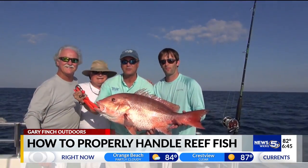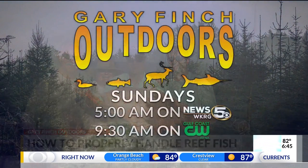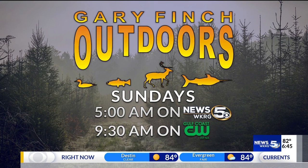I'm Gary Finch for WKRG News 5. Catch more Gary Finch Outdoors Sunday mornings at 5 right here on WKRG, and at 9:30 over on the Gulf Coast CW.